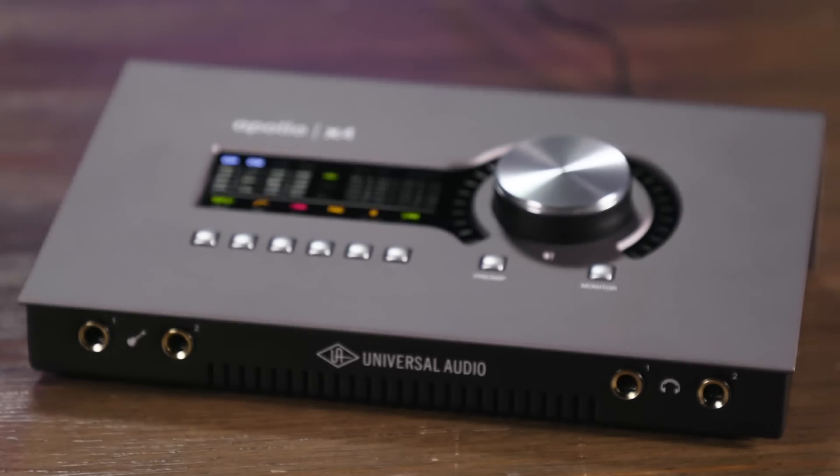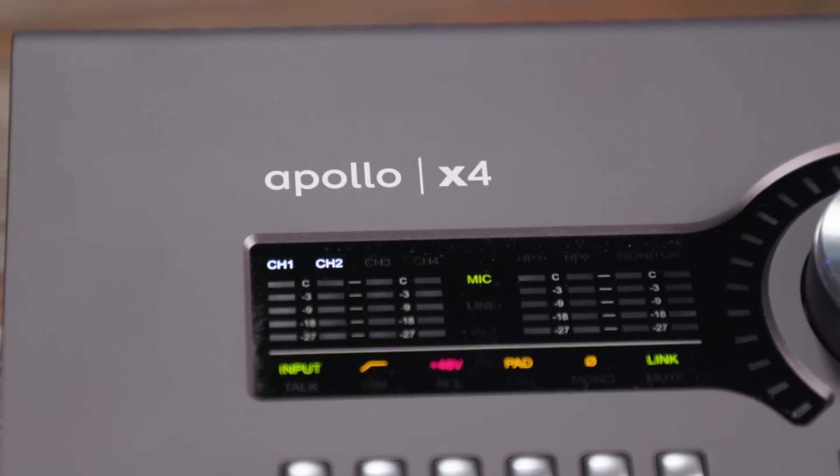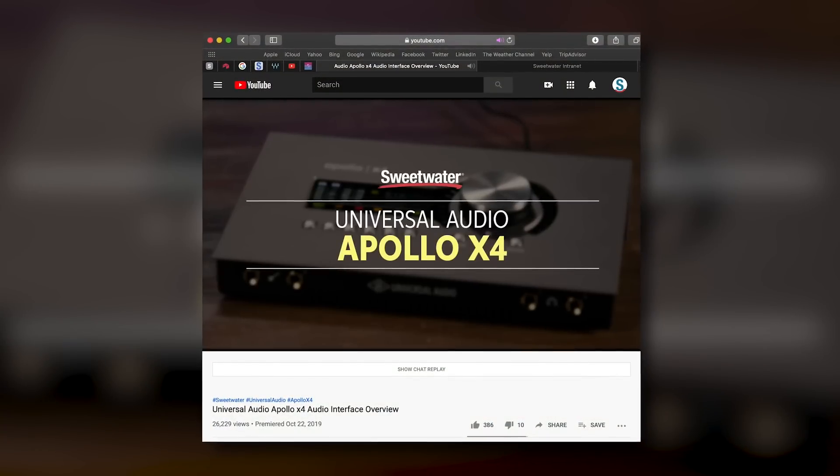Our brand new desktop interface — we're so proud of this and really happy to be here to talk about it. We did a demo before where we went through all the features in the X4. What we're going to do today is a complete session from setting up the interface, to the console software, to our DAW software, to plug-ins — the whole process all the way through to show you how this works. It's an amazing interface and it makes the whole process really simple.